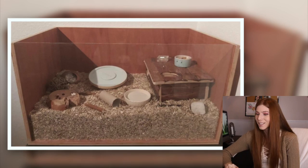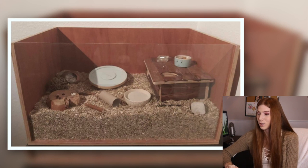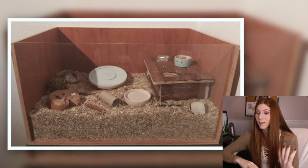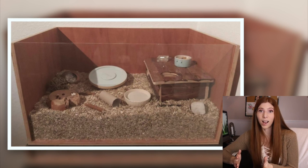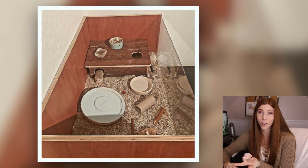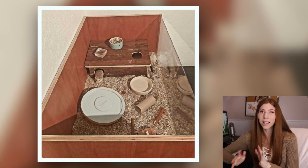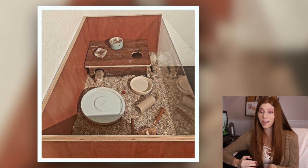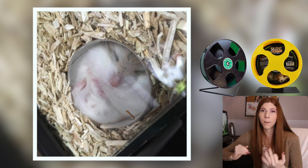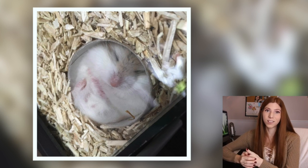This enclosure looks to be a homemade cage at 600 square inches of floor space using hemp bedding, with a robo living in it. I really like that you've added deep substrate and a multi-chamber hideout. Robos actually naturally come from a very sandy area, so I'd suggest a decently sized sand bath with a hideout in it. Also, for robos I wouldn't recommend a flying saucer because of how speedy they are and how often they end up flying off — an enclosed wheel like a silent runner or wooden wheel would be much better suited since they can't get thrown out.